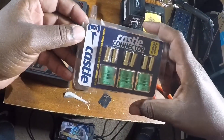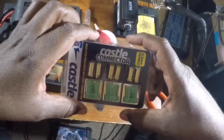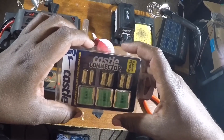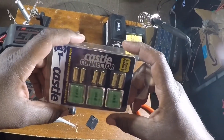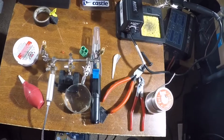I just switched them out because a guy told me he saw a lot of people running Dean's connectors trying to do speed runs, drag racing, and stuff like that, and they overheat a lot — they just melt off completely. He said these Castle connectors are better for higher amperages.